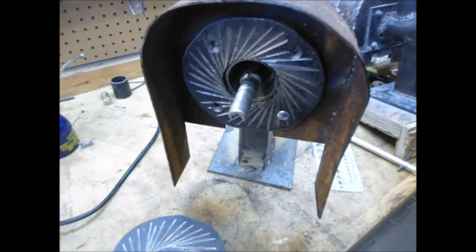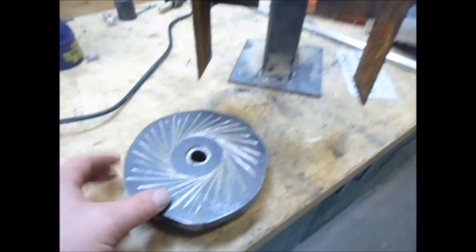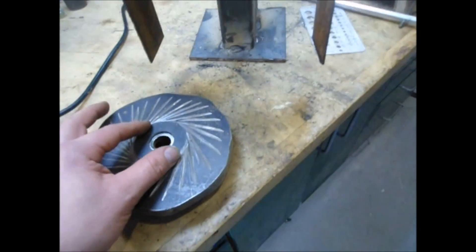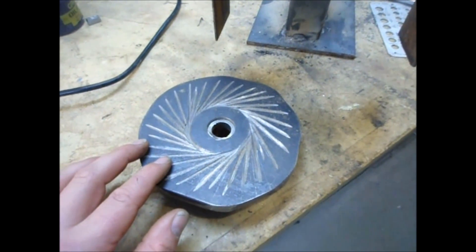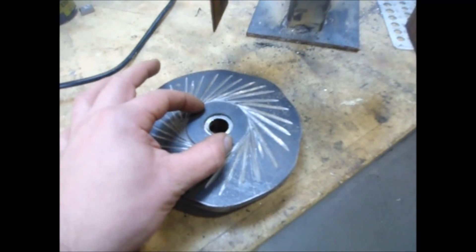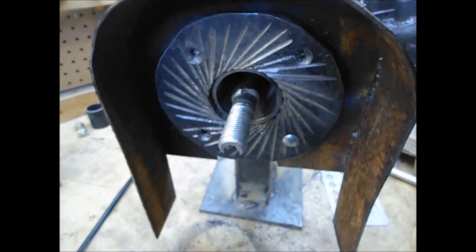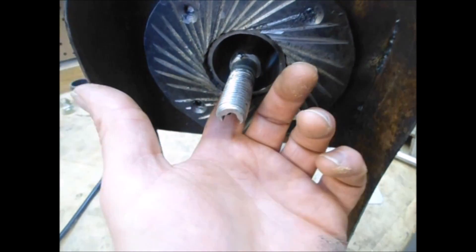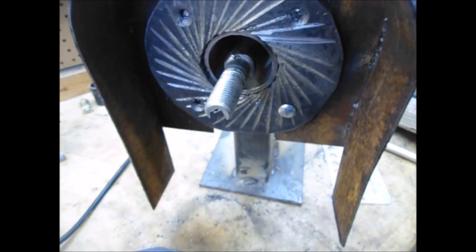We've got the fixed burr here and this is the rotating burr. You'll notice that we've carved with the grinder — very easy process — but we've got the hub at the center and we need to now allow grain to come through the center and flow between those two burrs.